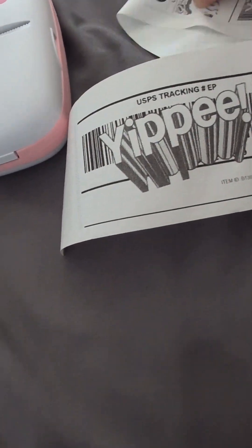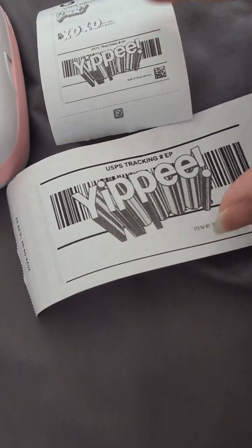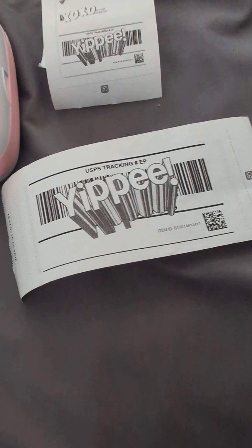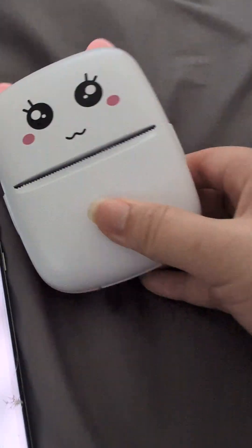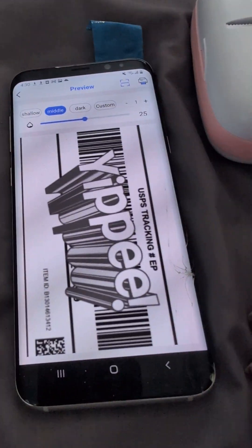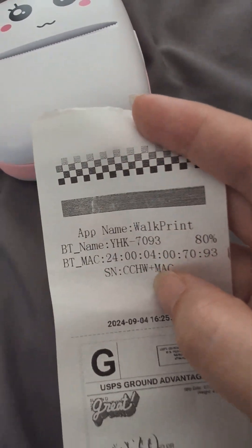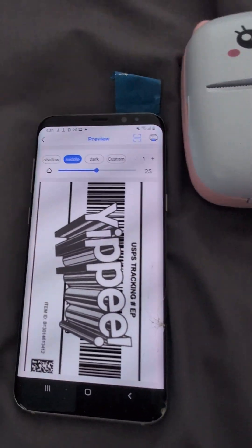Let's compare it with the other one. So here's the small one, and then here's the big one. So I'll just print both of these — this one so they know where it's going, and then this one is for them to scan easily. So that is how I print shipping labels with a small printer with the Walkprint app. Any questions, leave me a comment down below. Thank you. Bye-bye.